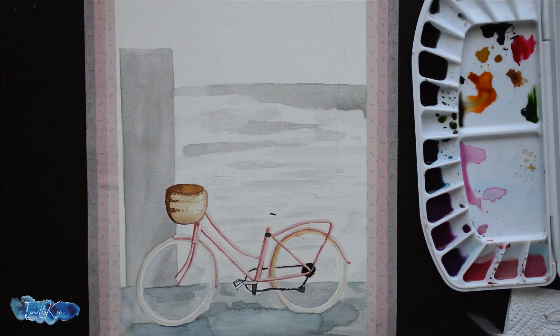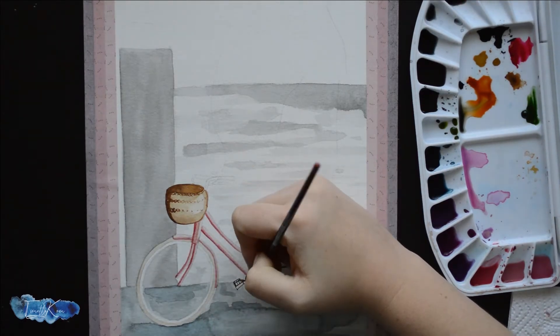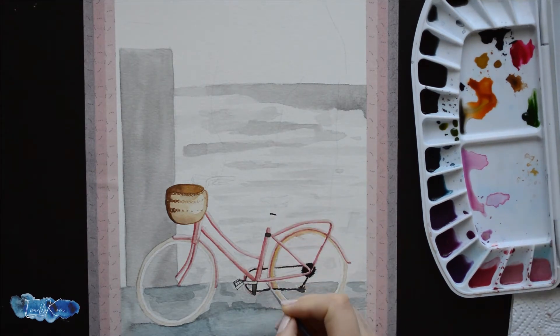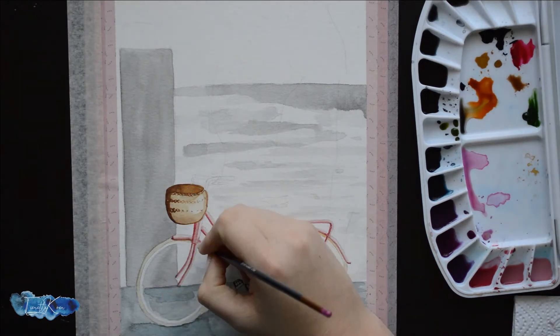Because the area of the bicycle's pipes is so tiny, I used a wet-on-dry technique — it will still look blended due to the small, thin lines. When the element is bigger, you can definitely use a wet-on-wet technique to make it even smoother.